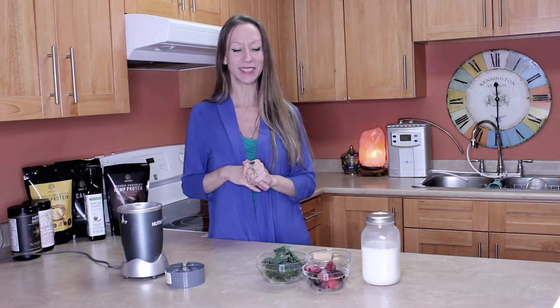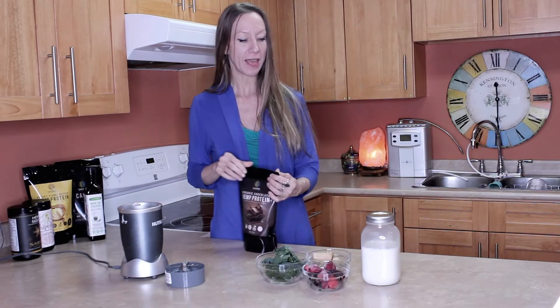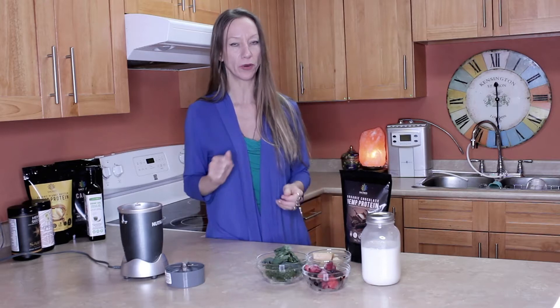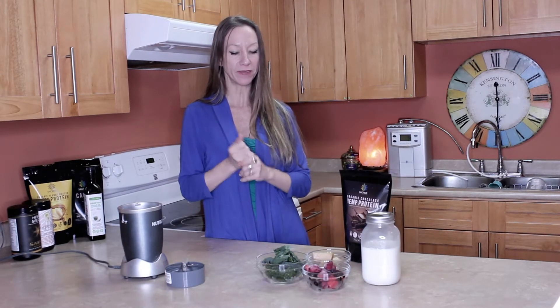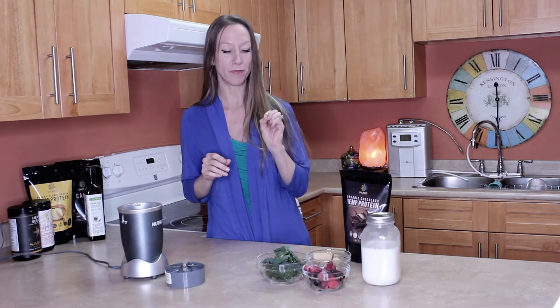We're back to make one of my favorite smoothies. It's super easy and we're going to go ahead and use the beautiful fresh hemp milk that we just made. I'm going to use the chocolate hemp protein, and this one is a pretty tasty one. You don't have to add the kale, but it's basically going to be a mixed berry blend.